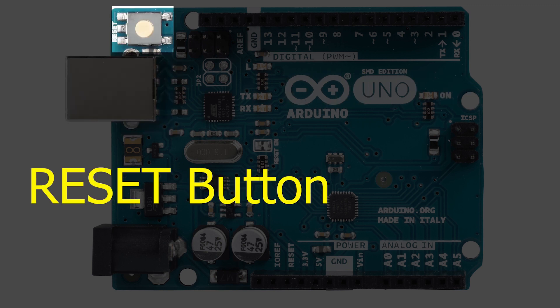The reset button does pretty much the same as unplugging the board and plugging it back in — it restarts your program from the beginning. The same thing happens when you program the board: the USB interface presses the reset button for you, which then enters the bootloader for a second or two so it can try and program it.